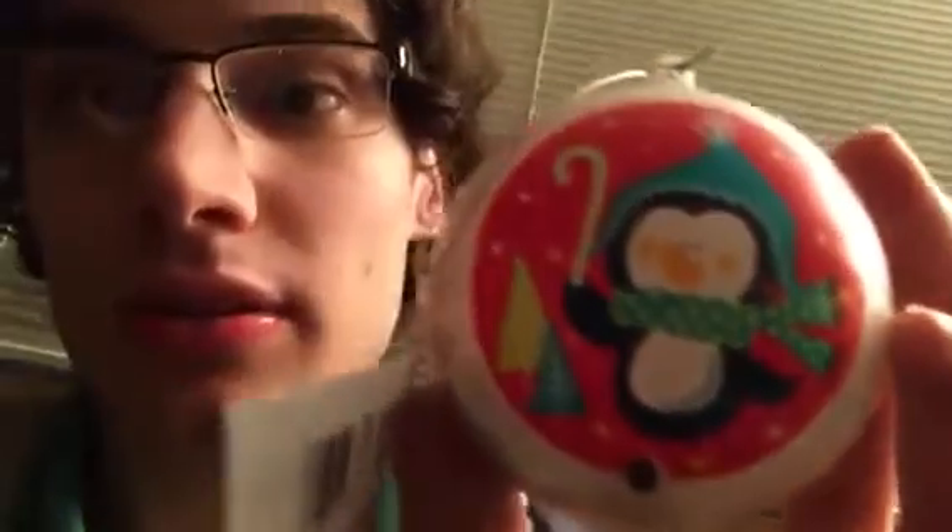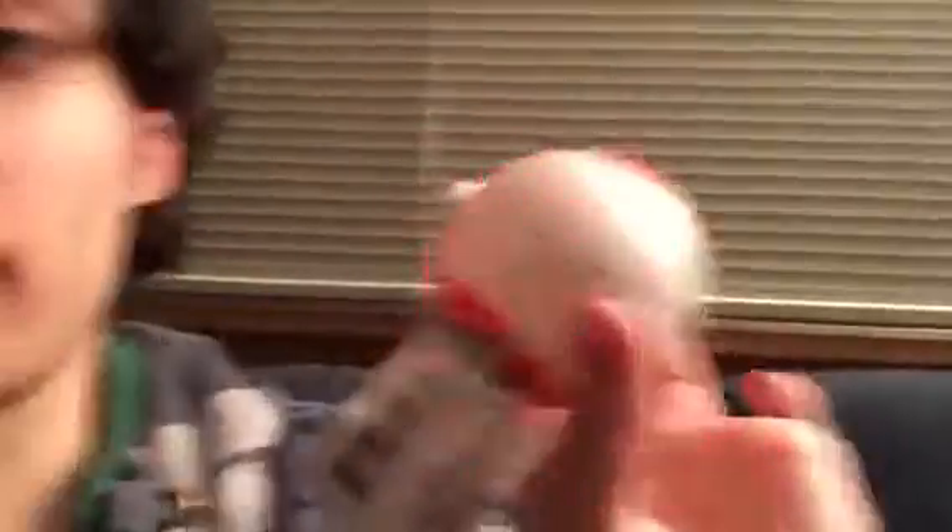Sometimes they will go nonstop. I think if it's in direct light it will never stop going, and they're actually louder than this. This one's quiet because I put tape over the speaker. As long as it's facing light, it won't stop going.